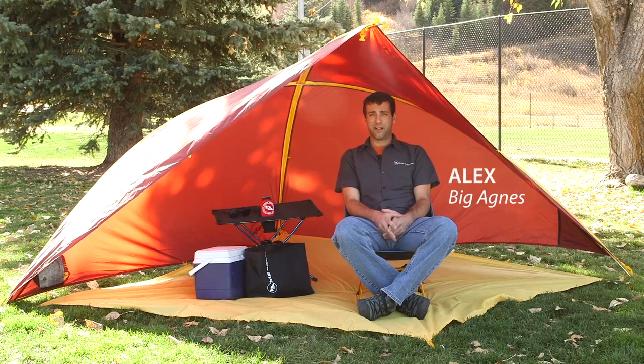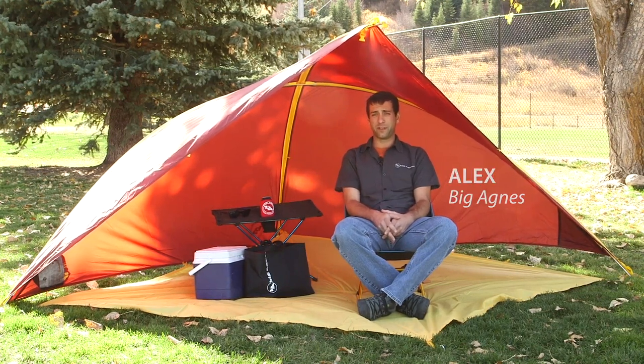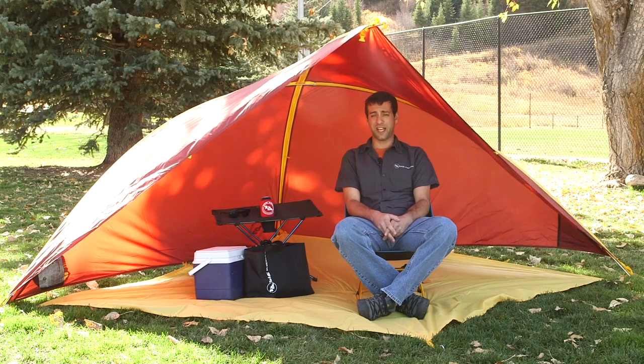Hi, I'm Alex from Big Agnes and we're here to talk about the Whetstone Shelter. With several setup options you'll be ready for long days at the beach, soccer tournaments, and music festivals.